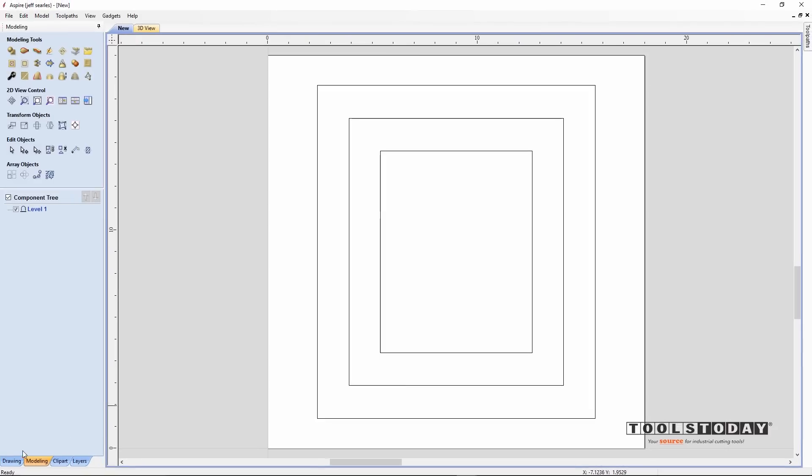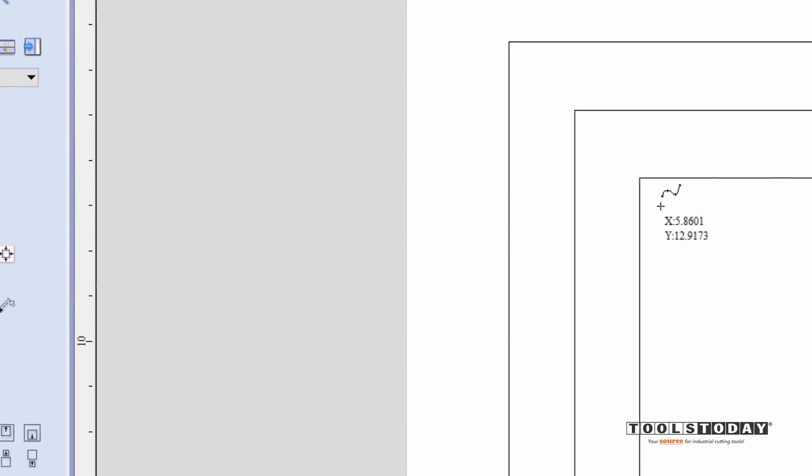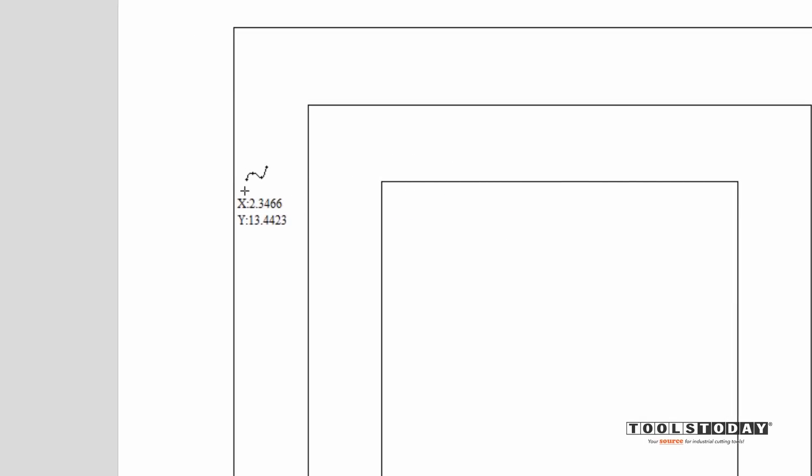Now that we have our vectors, we'll hop over to the modeling tab, select the centerline vector, and come up to the extrude icon using the 'use selection' option. It's asking what we want to extrude along that vector — and that's where it gets a little tricky. We need to decide what we want the profile of this frame to look like. So let's hop back over to the drawing tab and use the draw curve icon. Using the 3-inch span as a gauge, we'll come up 90 degrees about a half inch.